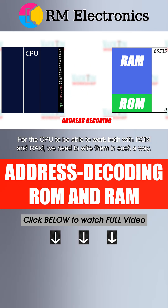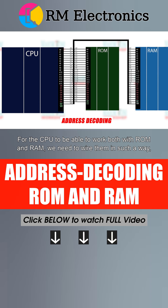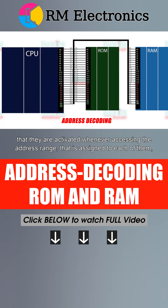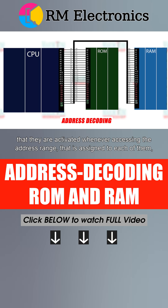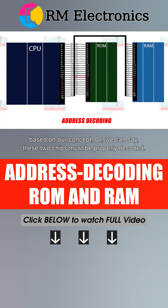For the CPU to be able to work both with ROM and RAM, we need to wire them in such a way that they are activated whenever accessing the address range that is assigned to each of them, based on our concept. Or we can say, these two chips must be properly decoded.